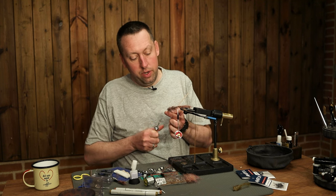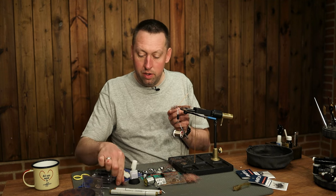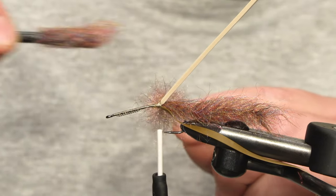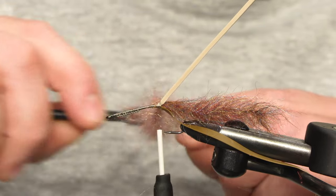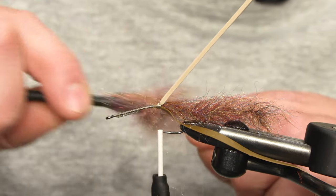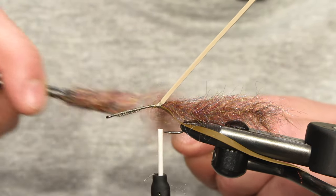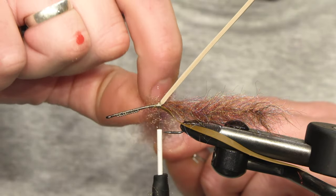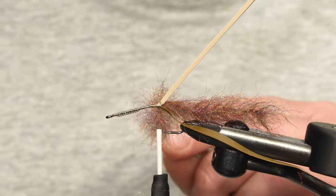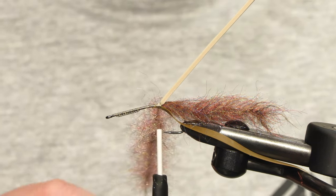And again we are going to twist it, and brush it out. And again we are going to mix it up.